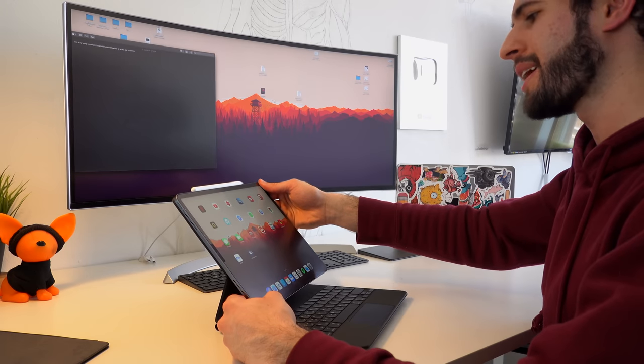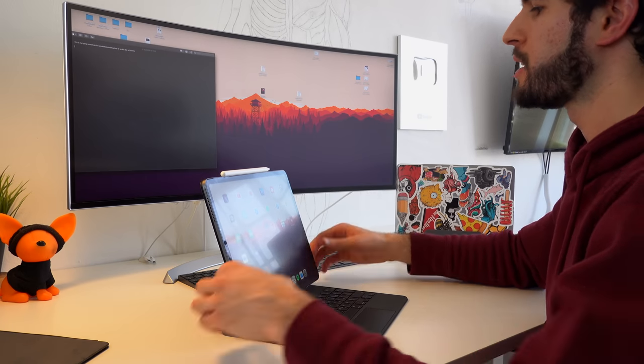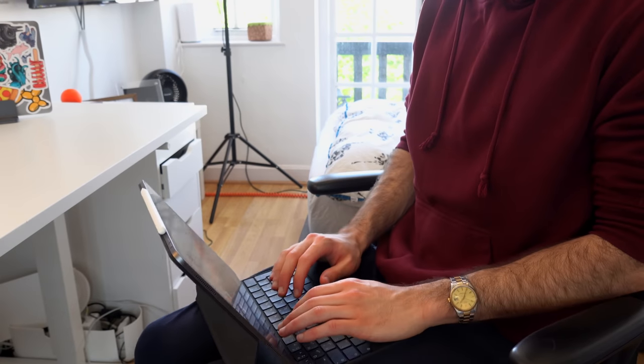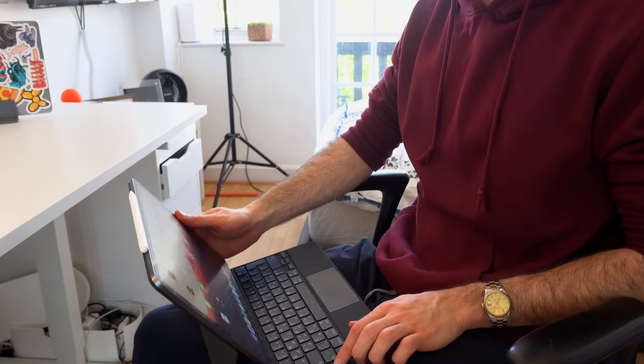Now let's talk about the comfort of this keyboard case in different situations. Sitting down at a desk, the viewing angles are more than enough — even for someone like me who's quite tall and might need the iPad tilted back as far as it goes. That's something I could not say about the previous keyboard, whose viewing angles were always too shallow and never provided enough tilt. As for sitting in a lecture hall with no table, I personally own the 12.9-inch iPad and it's big enough to rest on your lap without your knees having to be too close together.